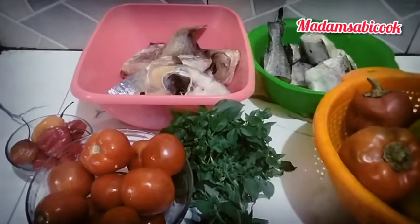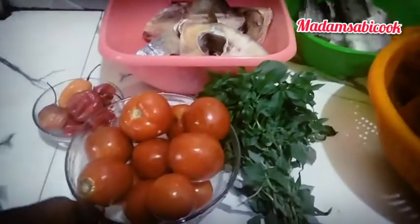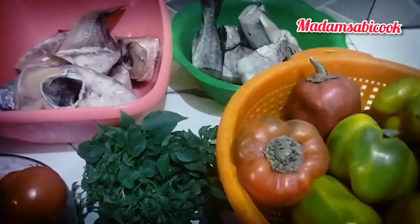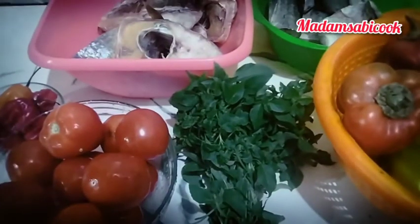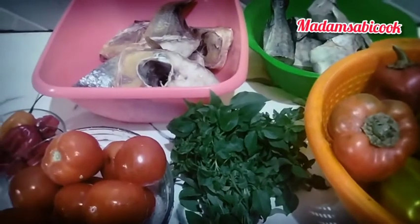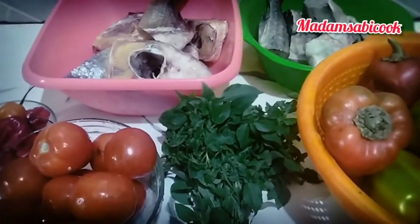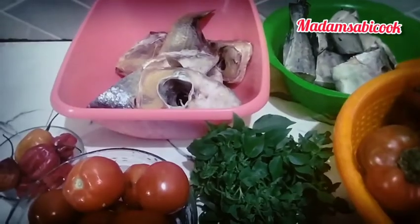So let me start first of all by introducing you guys to my ingredients. I have tomatoes, I have scotch bonnet pepper, I have bell peppers. I'll be using two types of fish — coca fish and melosa fish — and some curry leaves. Now if you have not subscribed to my YouTube channel, please do that. You are going to enjoy this video, make sure you watch till the end. If you are a returning subscriber, thank you for stopping by. Don't forget to share this video, like, and let me know what you think in the comments section.